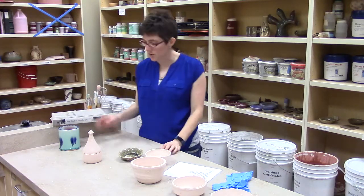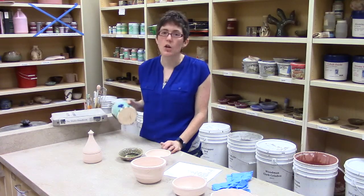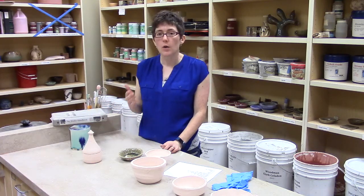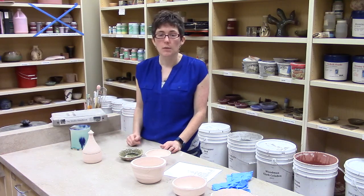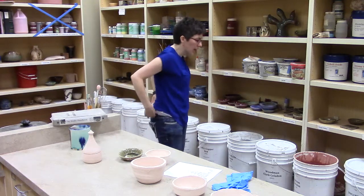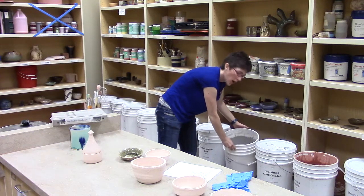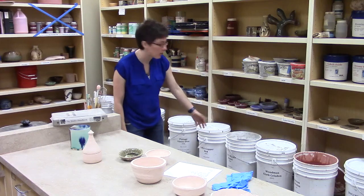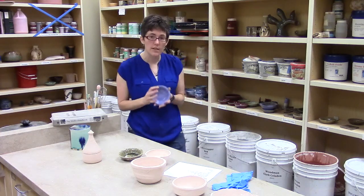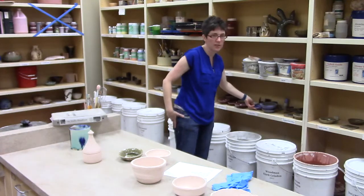Another thing you can do is walk around the studio, find a piece you like, and ask if anybody knows what that glaze is. Classmates who've taken classes before — intermediate and advanced — know more about the glazes than you do. Some of our studio helpers have been around a long time, and of course I know the glazes pretty well. One more thing: if you look inside this bucket, you can see the glaze looks kind of gray, but it says it's going to be a violet matte. Don't trust the color you see in the bucket — glazes are going to change color when fired.